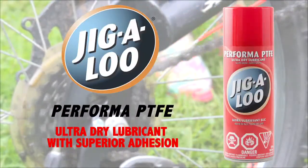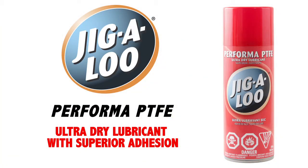Jigaloo PTFE — for wherever moisture and friction cause lubrication challenges.